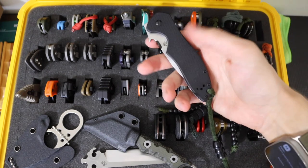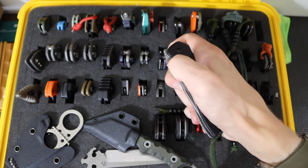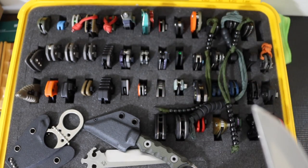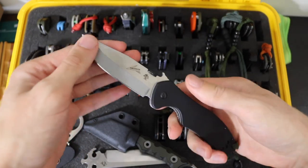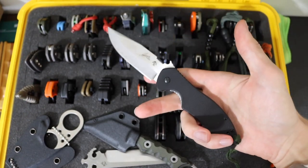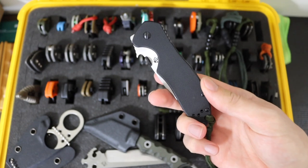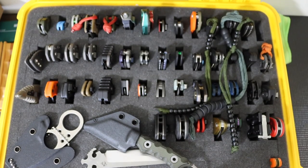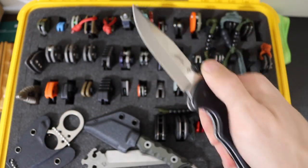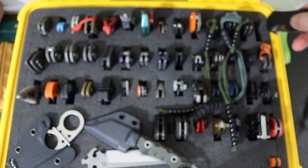So first off, the first knife of the collection is the Kershaw Emerson CQC6 in D2. This one is a pretty cool knife — I really don't have any complaints on it. It is just a decent budget knife. It is made in China, but it is a decent knife and a really good way to get your fix for an Emerson, because the way that this knife is done — especially with that V grind as opposed to the chisel grind — definitely makes it a little bit more user friendly.